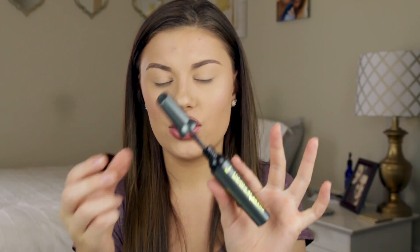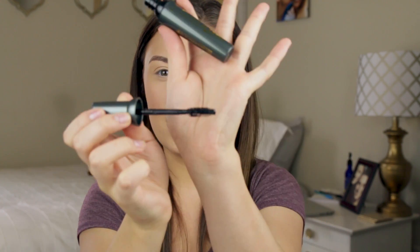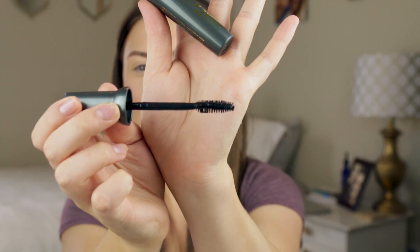Okay, let's look at the wand real quick. I dig the packaging. The wand is a standard wand for a volumizing mascara — nothing too fancy. Like I said, this thing is heavy because of the shaker, which is kind of weird since mascaras are usually really light. I'm going to go ahead and curl my lashes because I always do, just to give this mascara a fair chance.